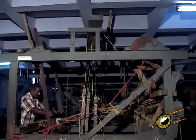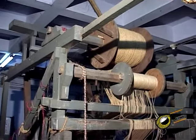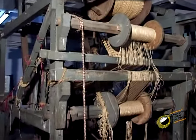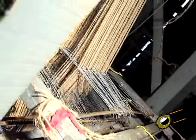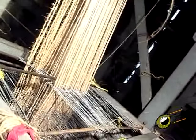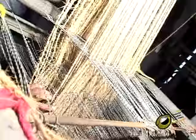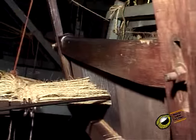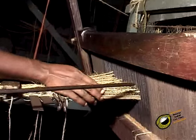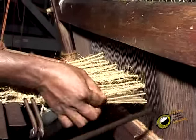Three heddle frames and three treadles are required for weaving carnatic mat. Three kinds of warp threads — namely tight, binding, and slack chains — are prepared separately on three chain beams. The drafting order is 3, 2, and 1; that is, the slack warp threads are drafted through the first heddle frame, and the binding and tight warp threads through the second and third heddle frames respectively. These warp threads are slayed three in a dent: one tight, one slack, and one binding.